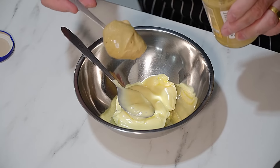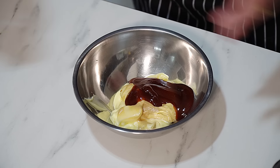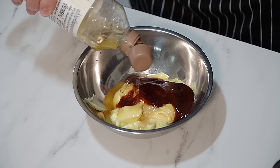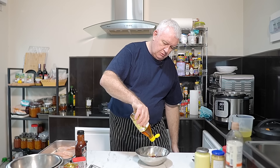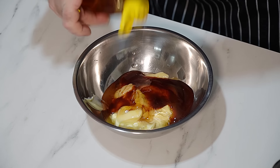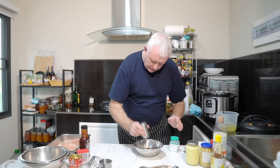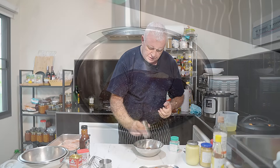Dijon mustard - about a quarter of a cup. We've got a ready-made barbecue sauce - we want about a good heaped tablespoon. Apple cider vinegar, about a tablespoon. And we've got some squeezy honey - we want about two tablespoons of honey. Don't forget this is a honey barbecue sauce.